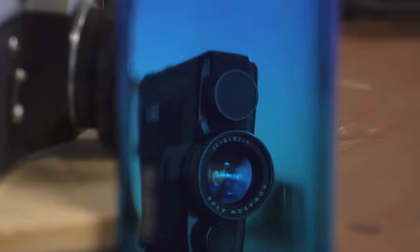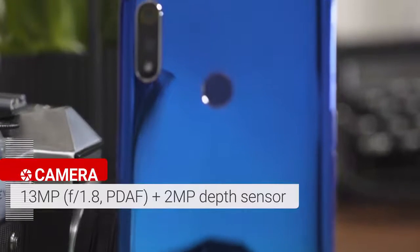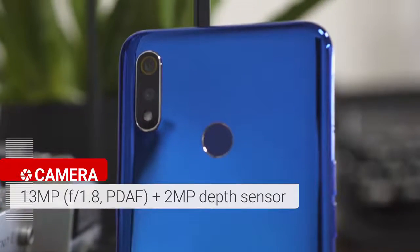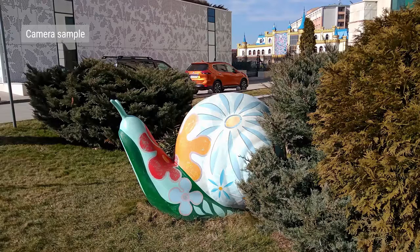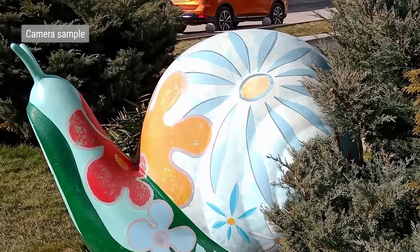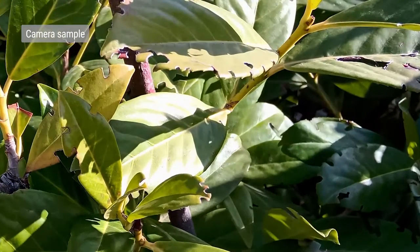The Realme 3 has a 13-megapixel main camera with phase detection autofocus — the same as on the Realme 2, except now there's an f/1.8 lens. There's also a secondary 2-megapixel depth sensor. In good light, photos turn out sharp with decent resolved detail, excellent contrast, balanced noise control, and accurate colors. Dynamic range is about average, and there are clipped highlights here and there.